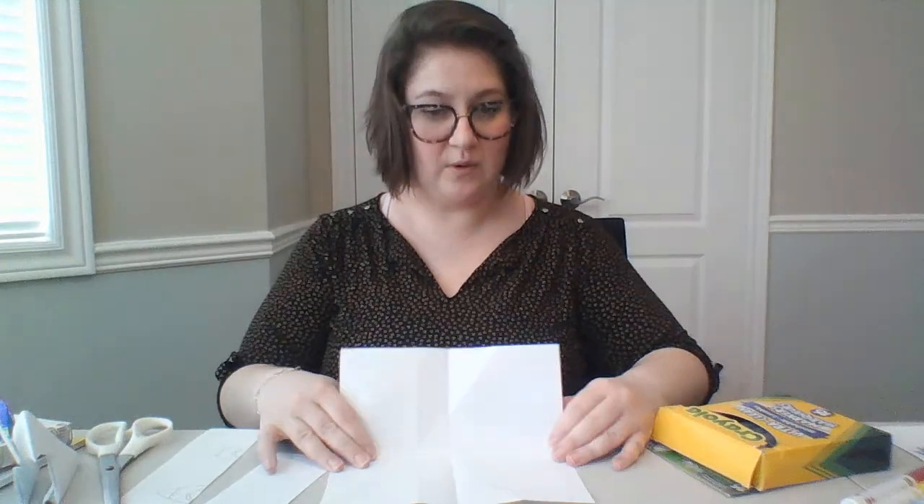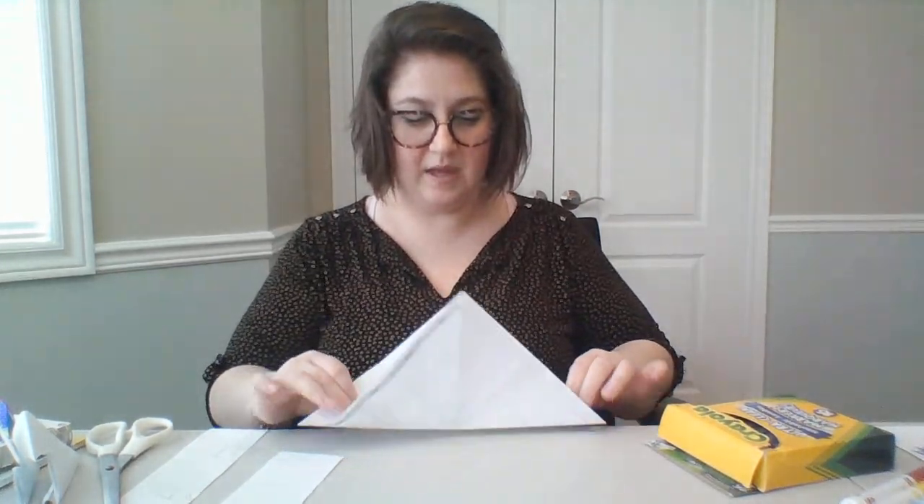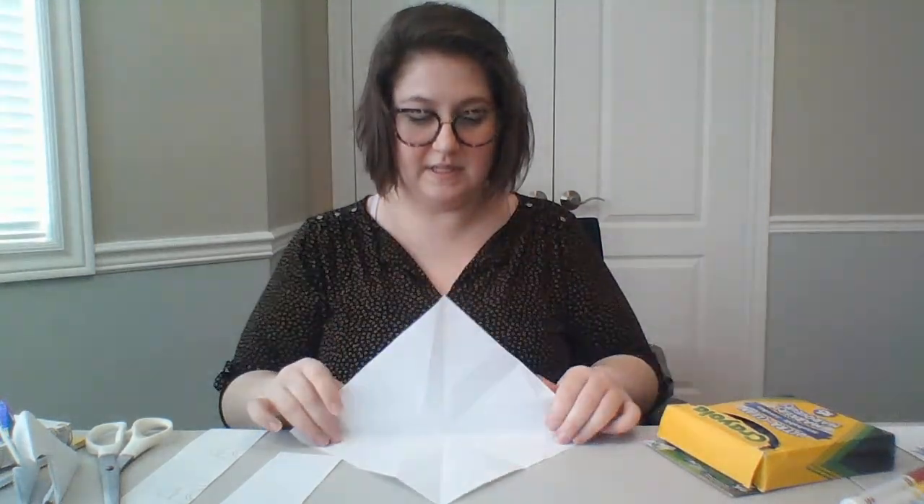Once I've created one fold, I'm going to fold it again in the opposite direction. Then I'm going to fold each corner diagonally — bringing this corner here to this side, open it back up, and bring this corner here to that side.